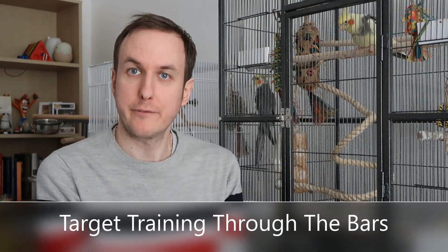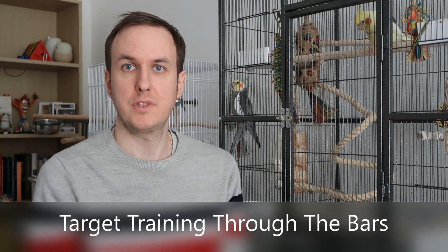Another technique you can try through the bars is target training. This involves the use of a target stick — you can use any sort of stick as long as it's bird safe — a clicker, and your bird's favourite treat. All you do is get your bird to touch the target stick, click, and then immediately reinforce the bird. This is a great way of building trust and mutual communication, because they're learning that if they touch the target stick they immediately get rewarded. My partner Sophie has a video on target training where you can learn a lot more about it.